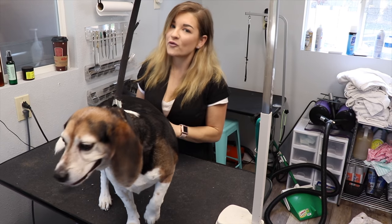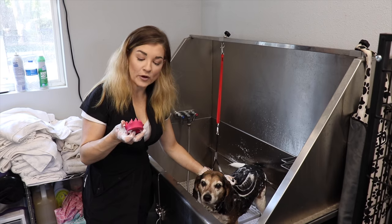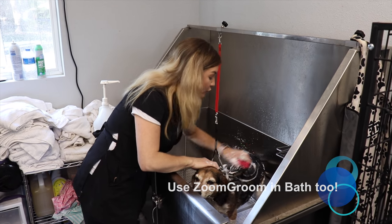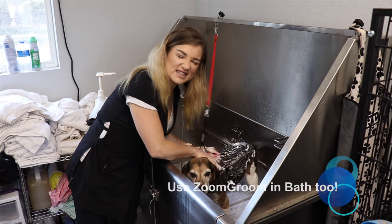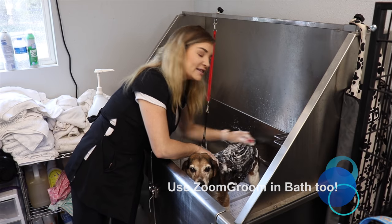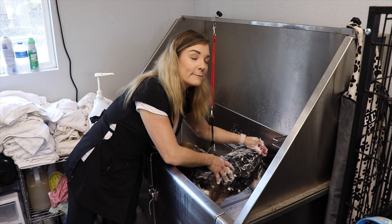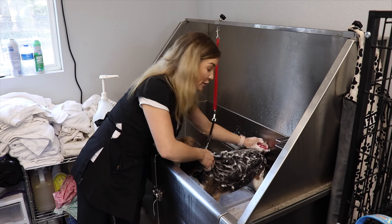Hope these tools are helpful for you guys to use at home to keep your dogs happy and healthy. As we demonstrated on the table, the Zoom Groom can be used dry, but I also like to use it wet to get in there and scrub out all of that loose, dead hair. The Zoom Groom is used for multiple things, and I like to use tools for all of their purposes. Hope this helps you guys!